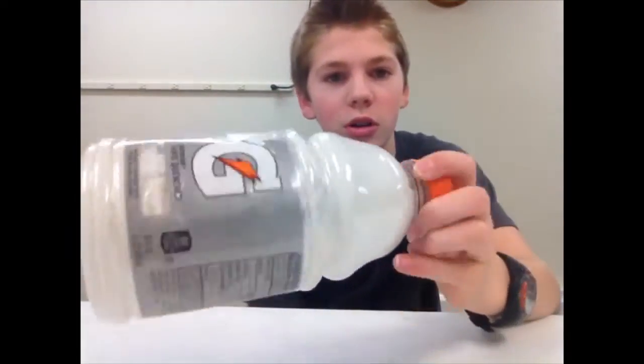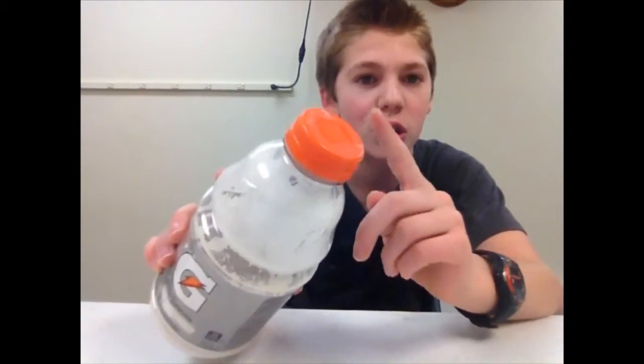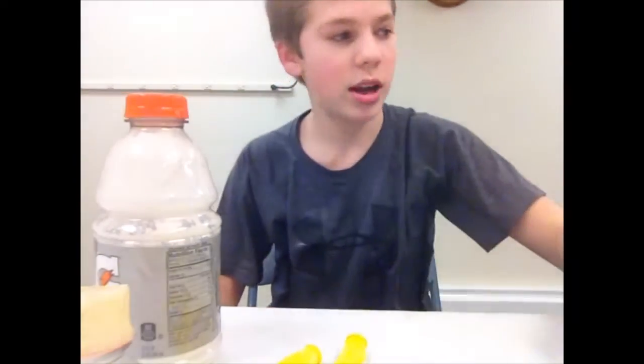This is a super easy thing to do, so I'm gonna throw you guys the materials you're gonna need right now. First of all, you're gonna need a bottle - this one works pretty well. You don't necessarily want a lid this big unless you have really stretchy balloons. Next you're gonna need three balloons, a makeshift funnel, a cup of flour, and some scissors.